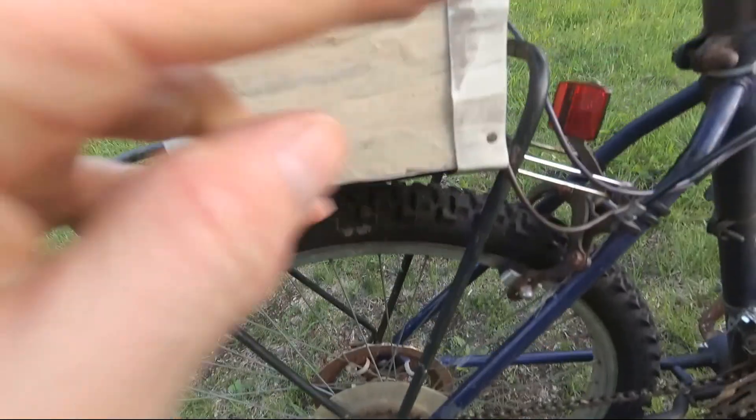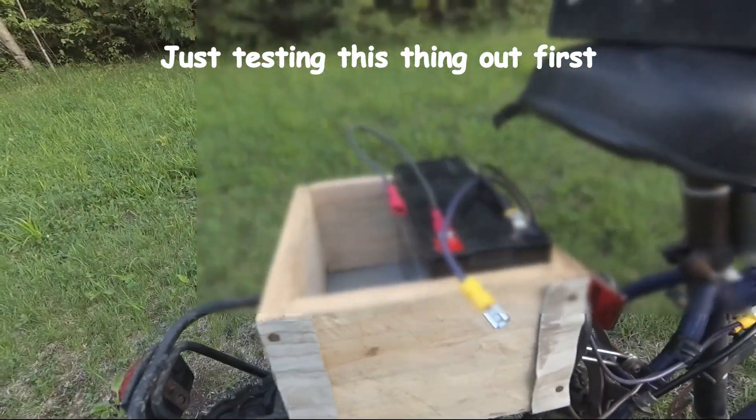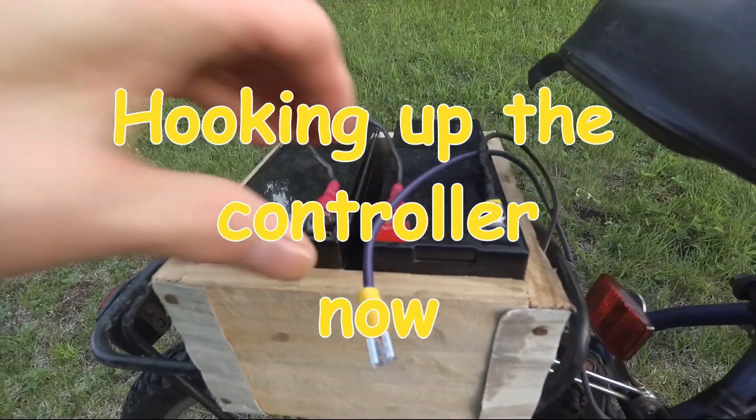I had this little carrier off another bike, put it on there, and I've just built this little box to hold the batteries temporarily. I'm using two 10 amp hour batteries and it works fairly well.